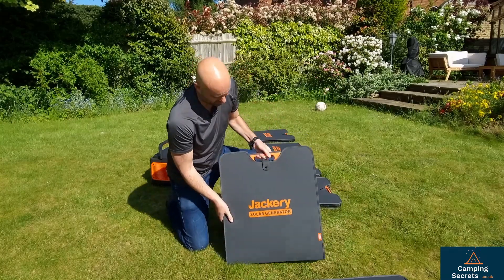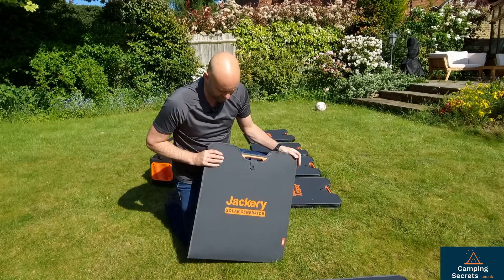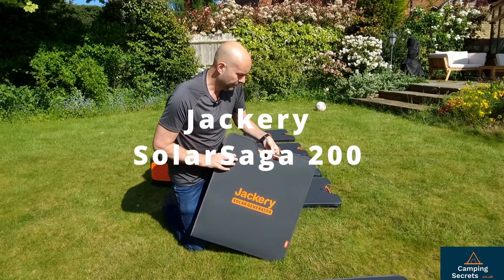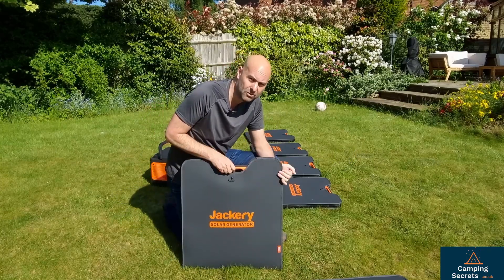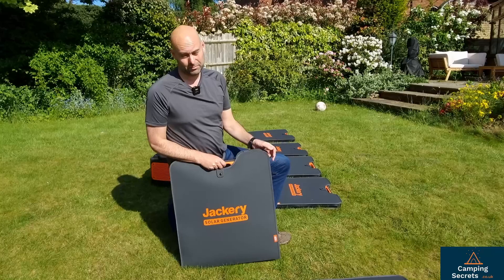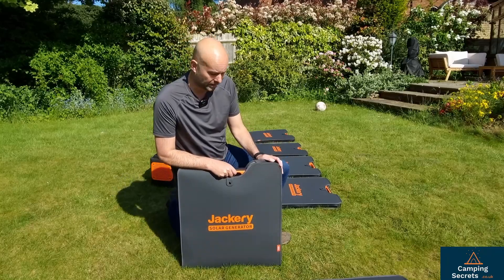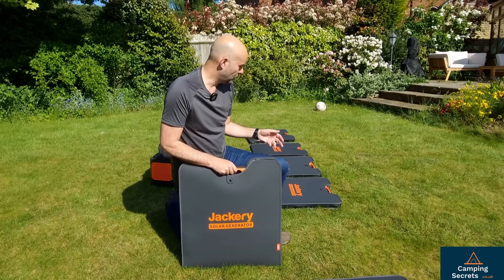This is the Solar Saga 200 foldable solar panel from Jackery. They're not cheap — around six to seven hundred pounds each in the UK. So if you want six of them, you're going to be paying over £4,000 at the current time of recording.